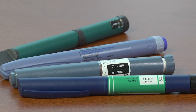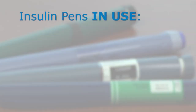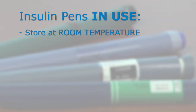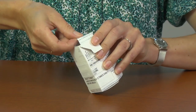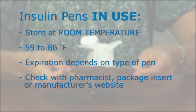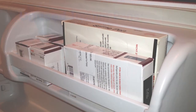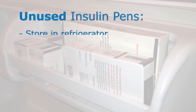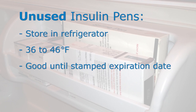Storage of insulin pens and cartridges differs slightly from vials in that insulin pens in use should always be stored at room temperature. The number of days you can use an insulin pen will depend on which pen you use. To find out the recommended storage time for the pen or cartridge you use, ask your pharmacist, check the package insert, or check the manufacturer's website. As with insulin vials, insulin pens that are new or have not been used should be stored in the refrigerator where they are good until the stamped expiration date.